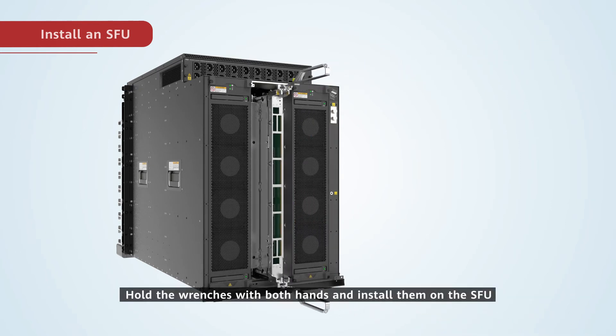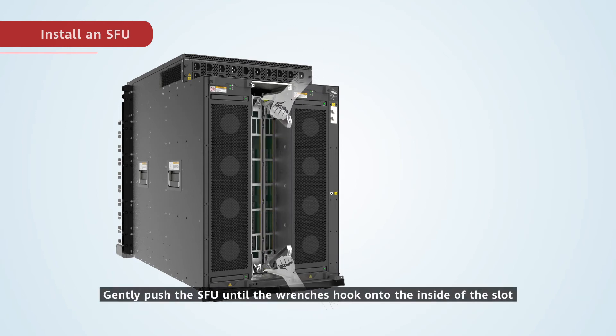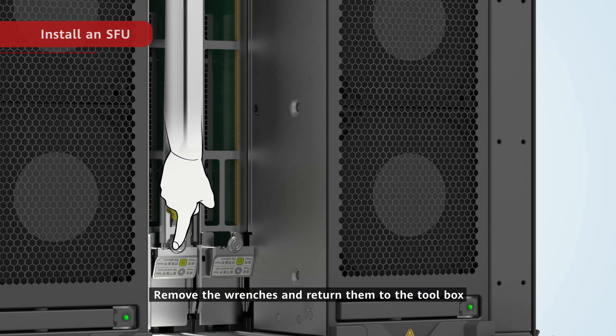Hold the wrenches with both hands and install them on the SFU. Gently push the SFU until the wrenches hook onto the inside of the slot. Push the wrenches inward until the SFU is all the way into the slot, then remove the wrenches and return them to the toolbox.